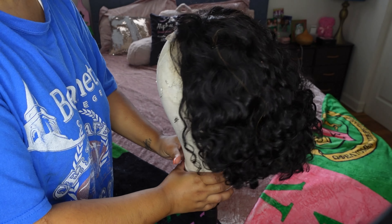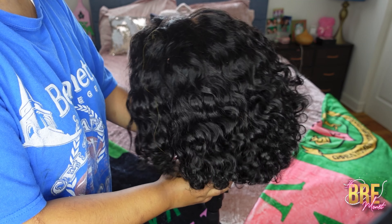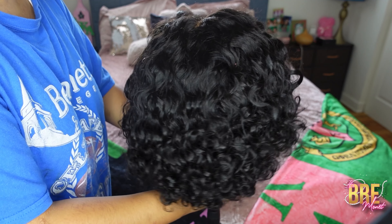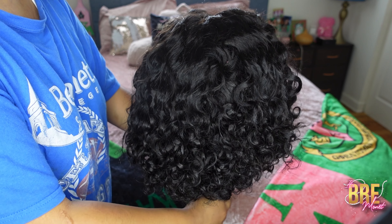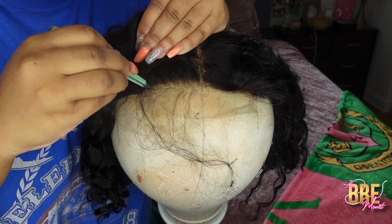What is up, you guys, welcome back to my channel, and if you're new here my name is Beermona. Today's video is going to be from Love Me Hair. This is the 4x4 glueless lace closure and she is short water wave in 12 inches.